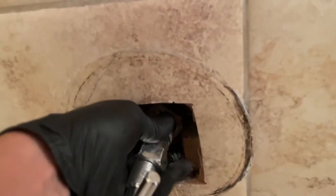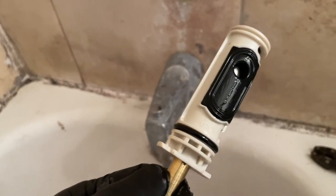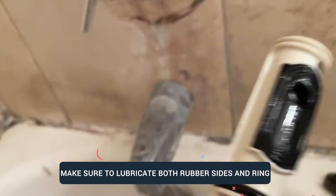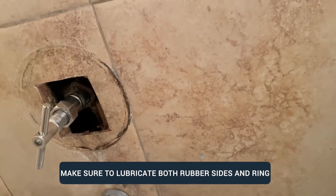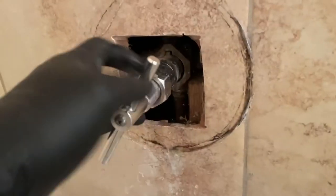Before I remove the old cartridge, I want to have the new one ready to go. I already have mine prepared — I put lubricant on the top side. This is the part number that comes with the cartridge. Make sure you put lubricant on both sides of the rubber piece and also on the o-ring.